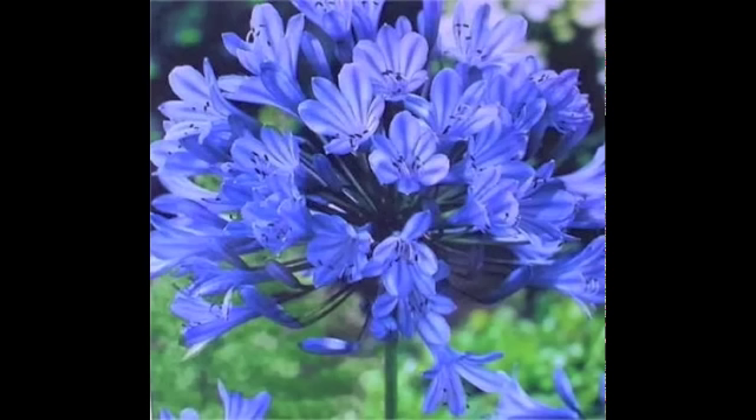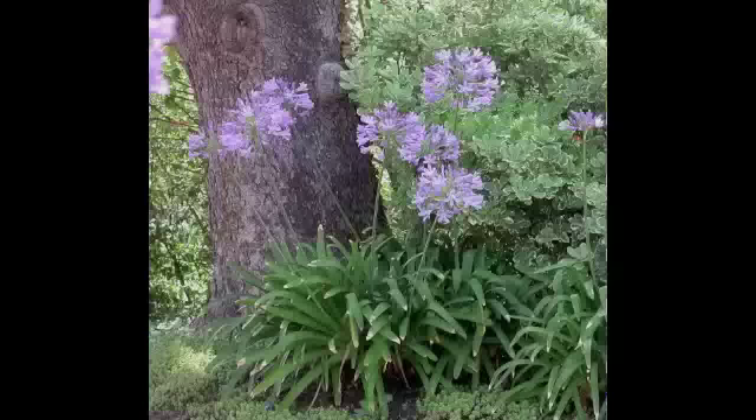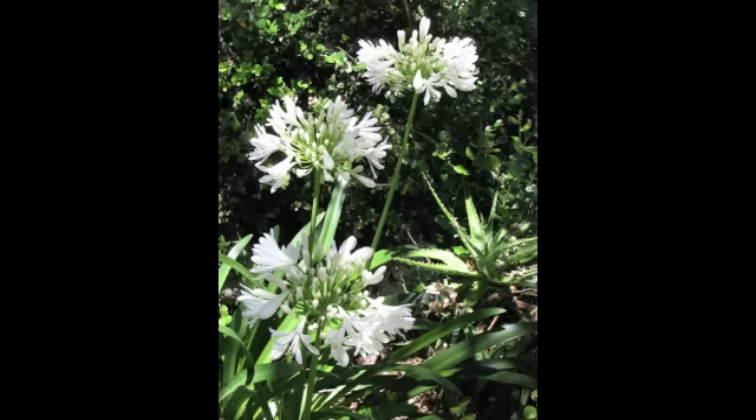This is what a single flower cluster looks like. This is a little too blue, probably photoshopped. This is more their standard color, which is a pale violet, and they all look good in the afternoon shade. Here's the white one. These are standard Agapanthus and not dwarf.